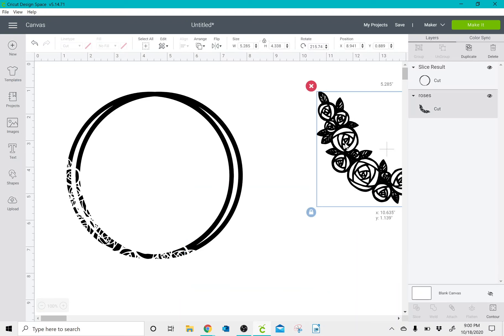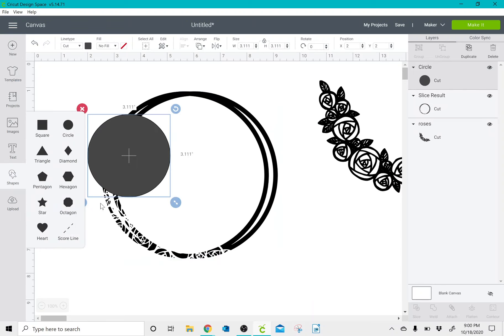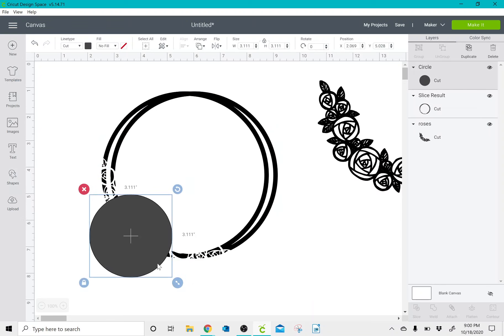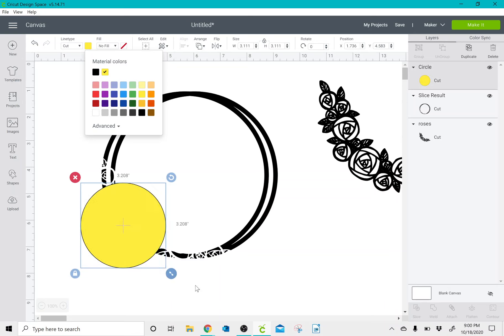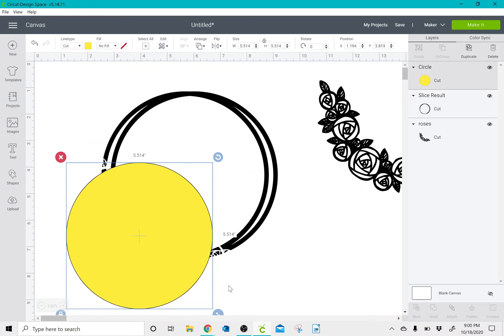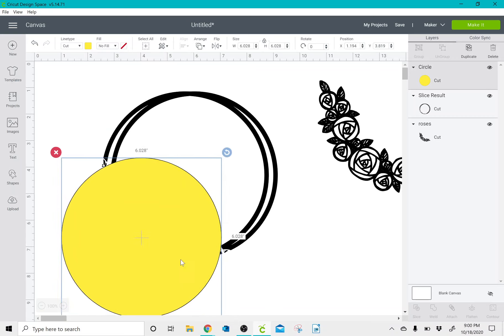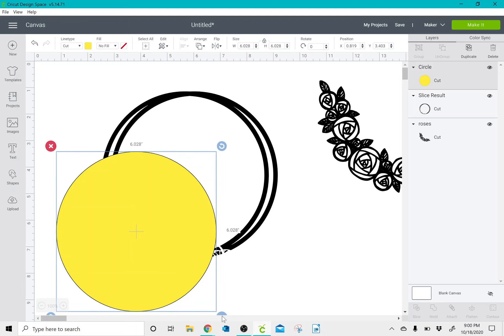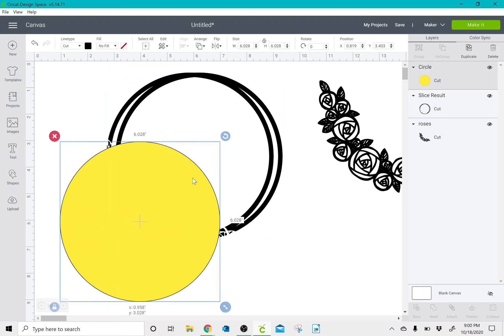Then I'm going to take a circle and slice out the imprint of the roses. I'm going to change this so that you can see it, and slice it to where it pretty much covers up the entire outline of the roses.